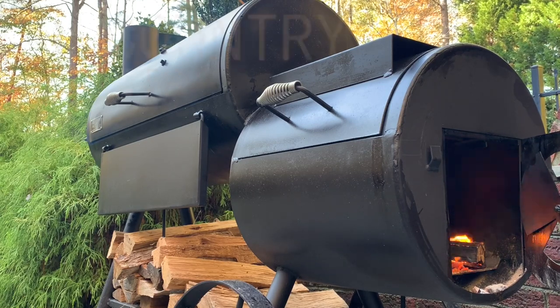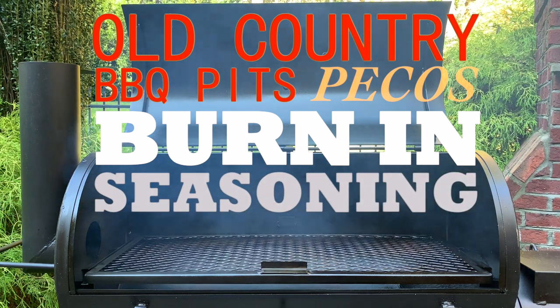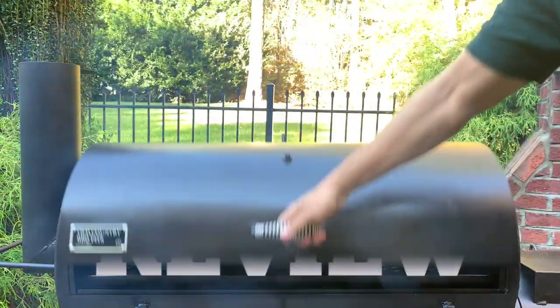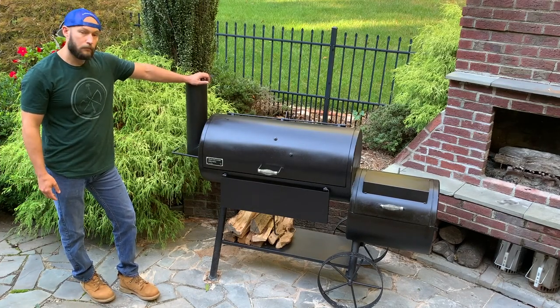Today I'm going to show you my new offset, the Old Country Barbecue Pits Pecos — burn-in, seasoning, and initial review. Here she is, the Old Country Barbecue Pits Pecos, my new offset.